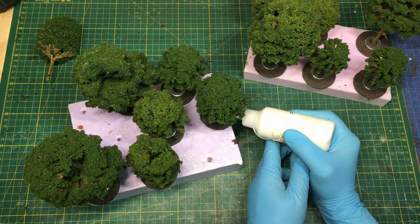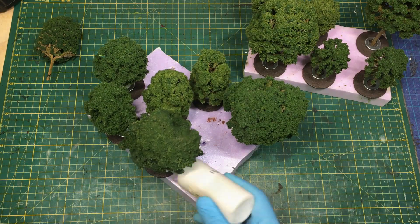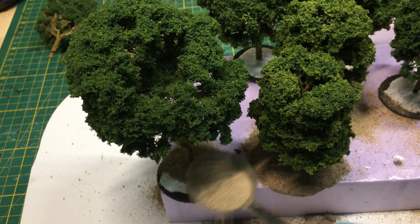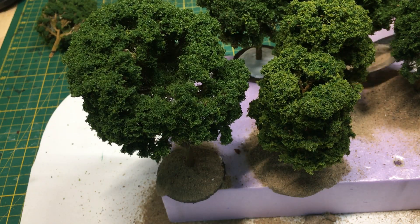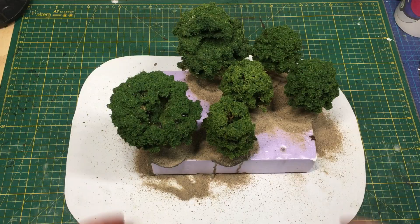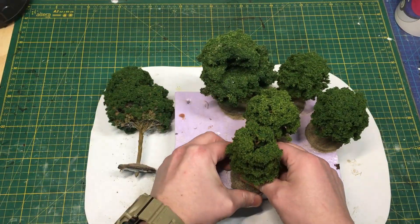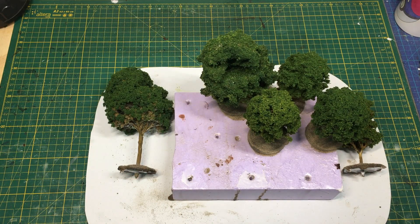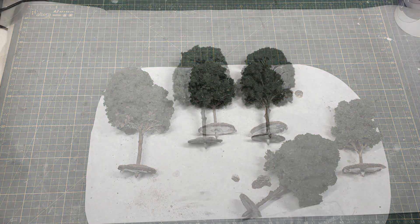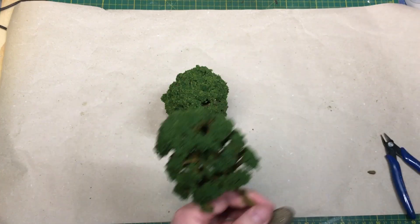Then I'll pour on PVA glue and put on some sand. As you can see, there is quite a lot of PVA glue, so the sand and PVA glue runs off. This makes a nice difference in the bases — it's more like building up the differences. When that has dried, I'll cut off the protruding parts with a clipper, or you can use a blade or a knife.